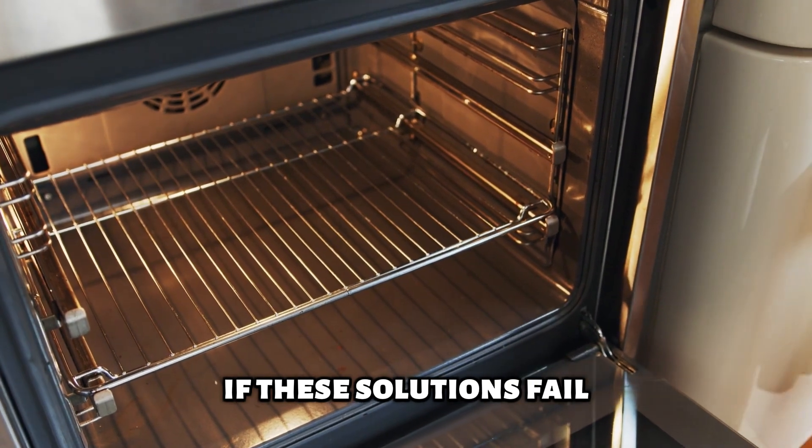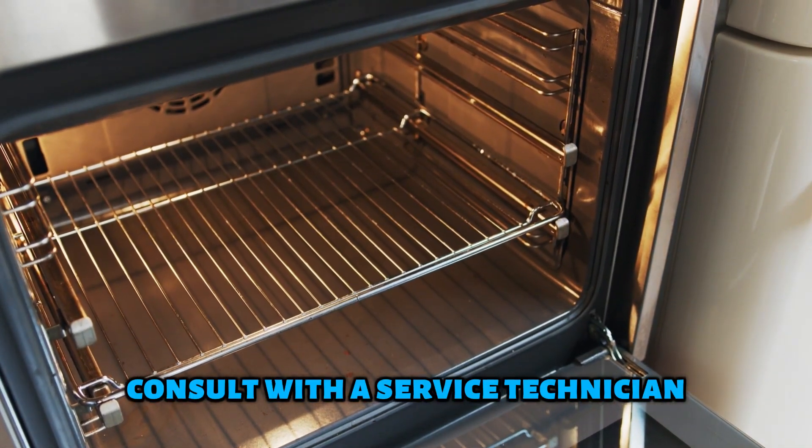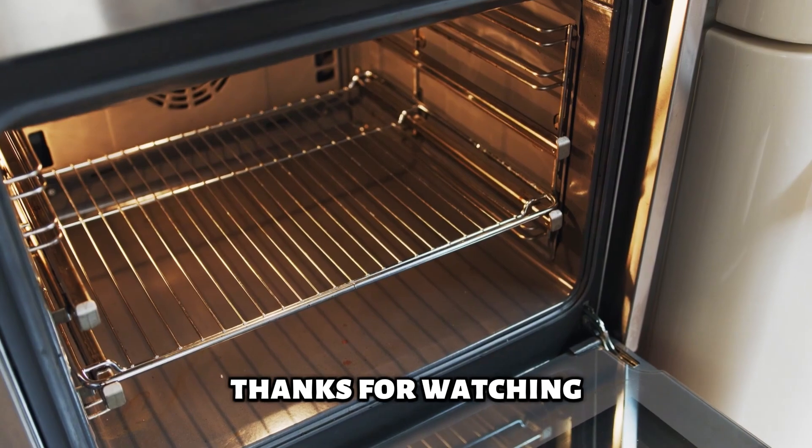If these solutions fail, consult with a service technician for further assistance. Thanks for watching!